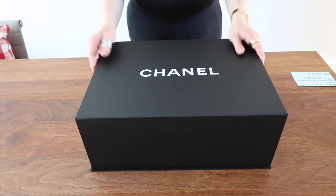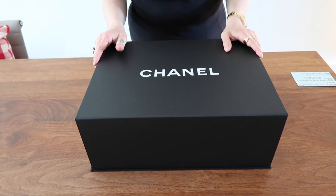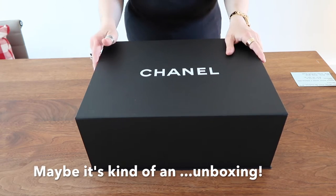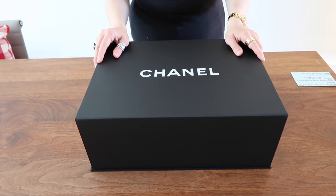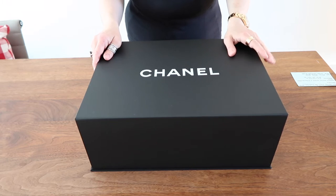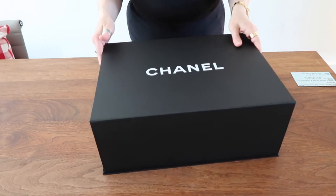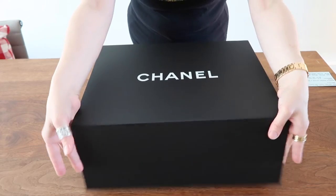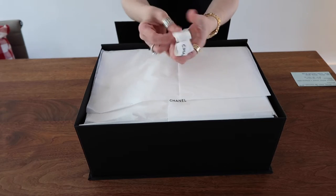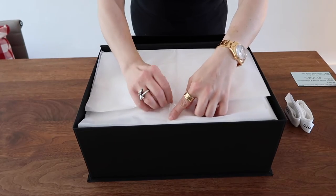Thank you for joining us. So today we are going to show you something that we have recently ordered and it came in yesterday. So it's not really an unboxing, although we didn't have a chance to open it and this will be the first time. We took off the ribbon and the bag it came in. But today we're going to show you this nice little handbag from Chanel. It came in its traditional black Chanel box, as you can see here.